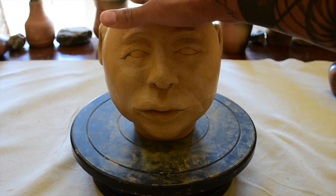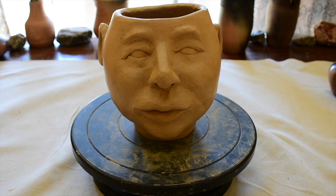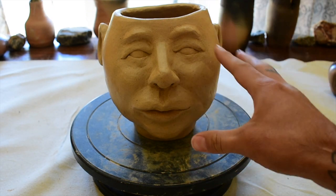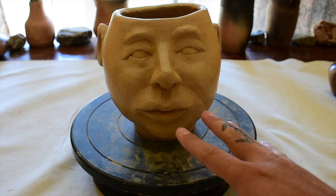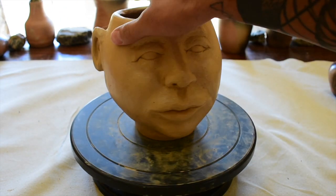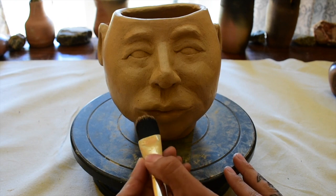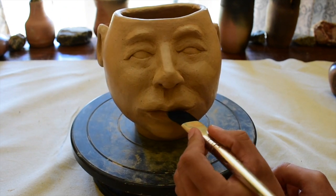This is a bone dry pot and I'm going to show you how to burnish at the bone dry stage. I showed you in the last clips how to burnish between leather hard and bone dry. This one is a little easier because you can definitely tell when it's bone dry — it's ashy to the touch, white and lighter in color. You can see here where I used a paintbrush with a little bit of moisture to clear off some grit.